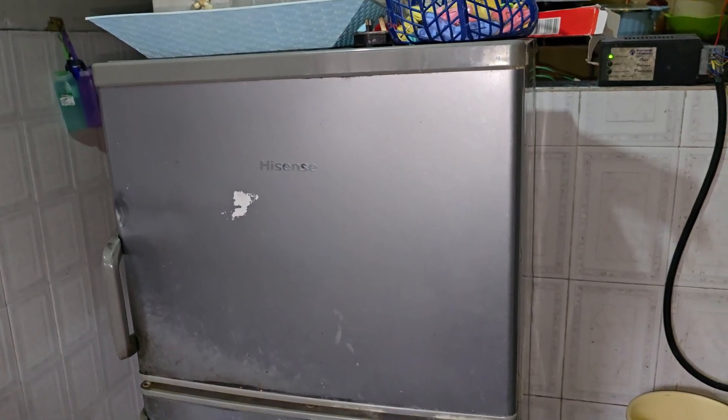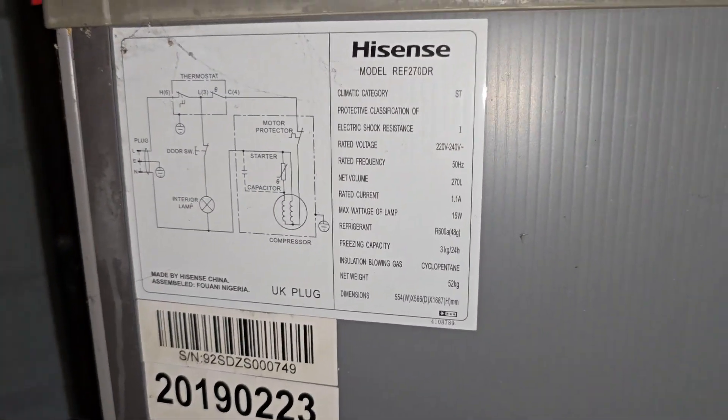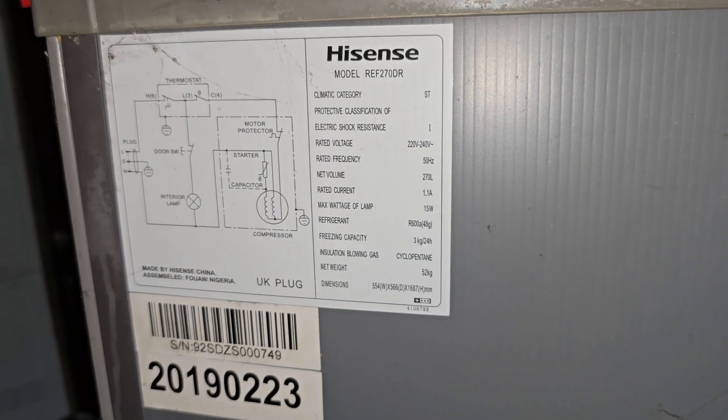The second thing you need to know about is the type of fridge. In this experiment, I'm going to use the Double Decker Hisense REV270DR, which is about 270 liters. It has an up freezer and down, and it is rated 1.1 amperes, which should translate to around 250 to 300 watts. The third thing is the starting current. When you see fridges being rated, it's different from the starting current, which can range from 3 to 6 or 7 times the rated current of the device. Keep that in mind as we go into this experiment.